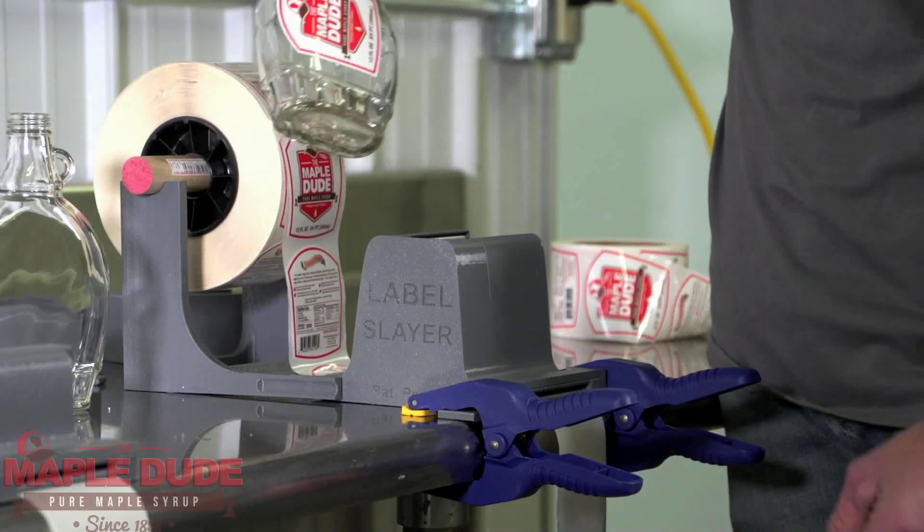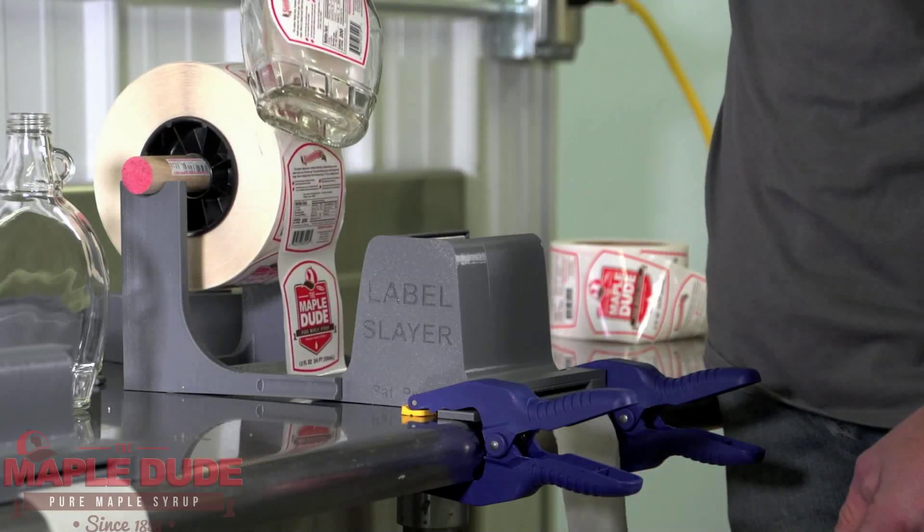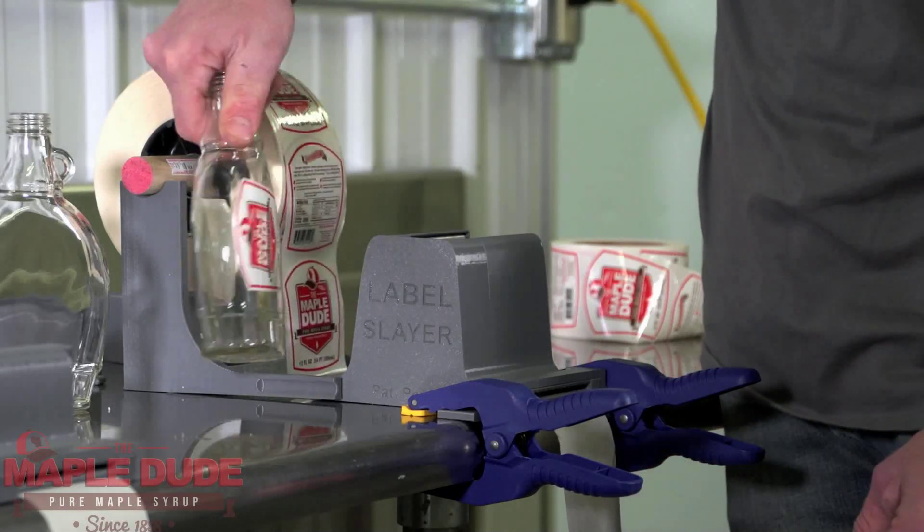The 8 and 12 ounce flat maple syrup bottle Label Slayer is a bit different. You put the bottle in, you pull on the backing, and then you kind of pull the bottle up as the label is being applied.